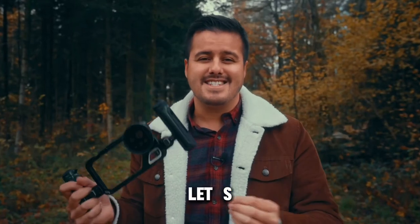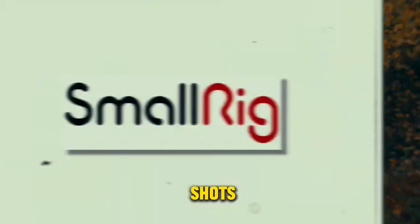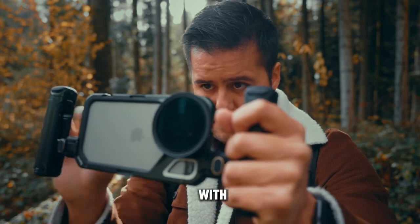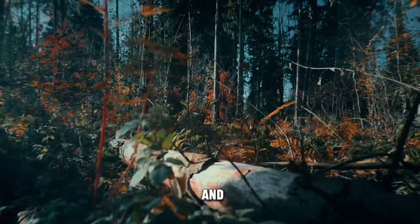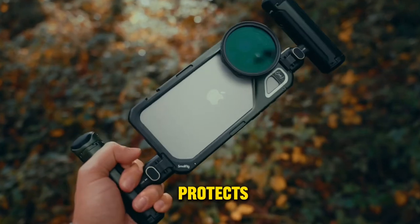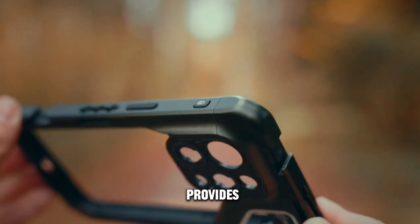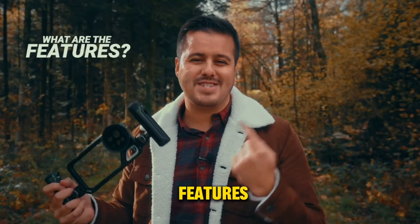So with that said, let's see what this mobile cage has to offer and how we can use it to get creative shots. Now, why would you need a mobile cage in the first place? One reason is more stability and control when shooting handheld with your iPhone. Even with great image stabilization on the iPhone 15 Pro Max, a secure and stable grip enhances your ability to capture smooth footage and allows for creative camera movements. The cage also protects your iPhone from drops or damage while filming on the go, and it provides multiple mounting points for accessories to expand your setup.